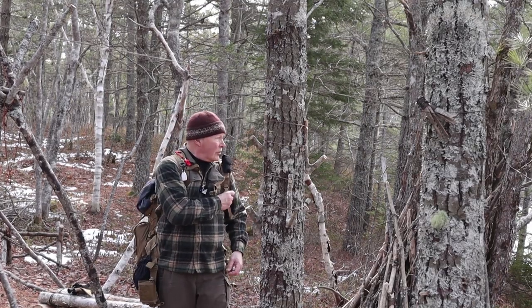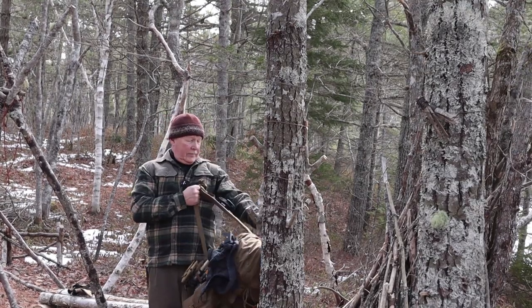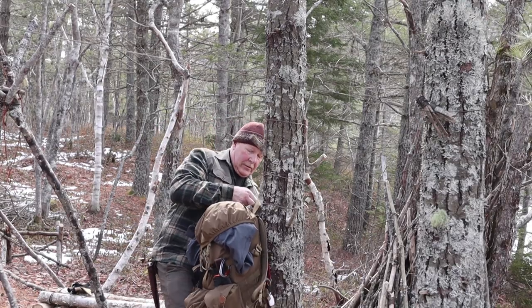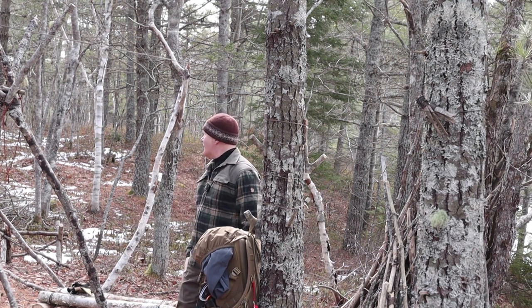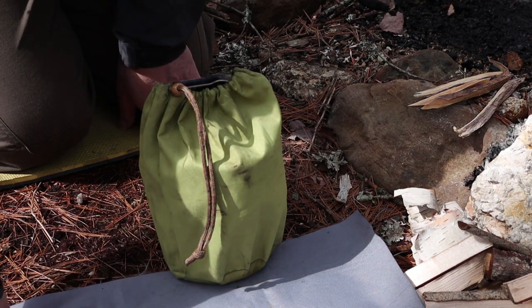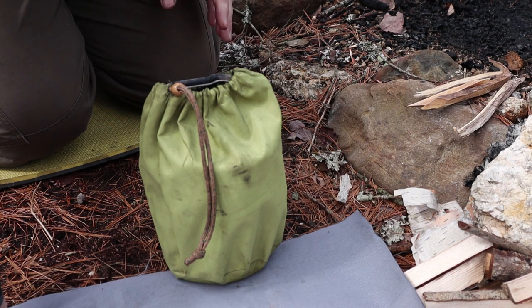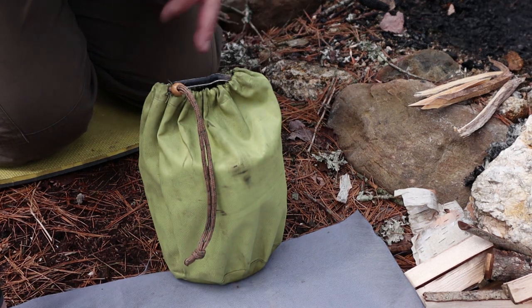This looks like a great place to have my lunch. It's good to be back here. Lots of windfalls down - there's my firewood, it collected itself for me. I just spent a few minutes going around the forest area, picking up dead standing wood off of the forest floor, making sure it was dry enough. No major wood processing other than cutting and splitting it to size for the stove.